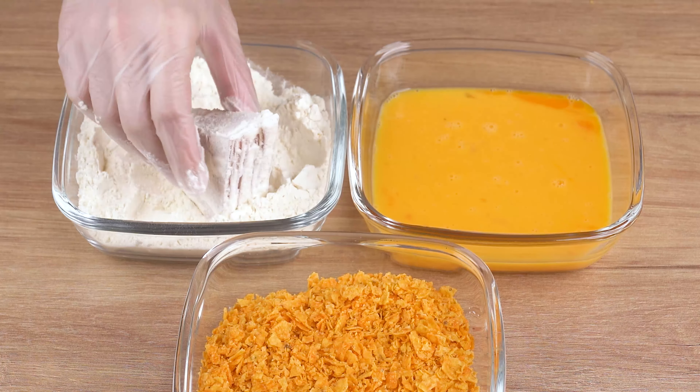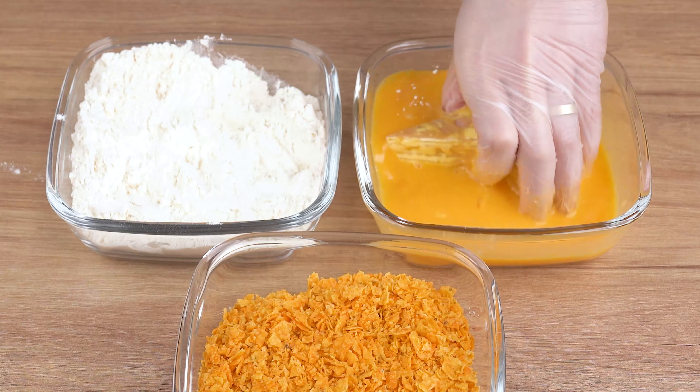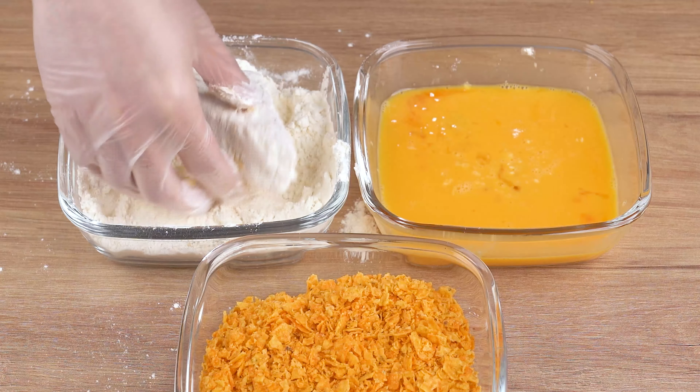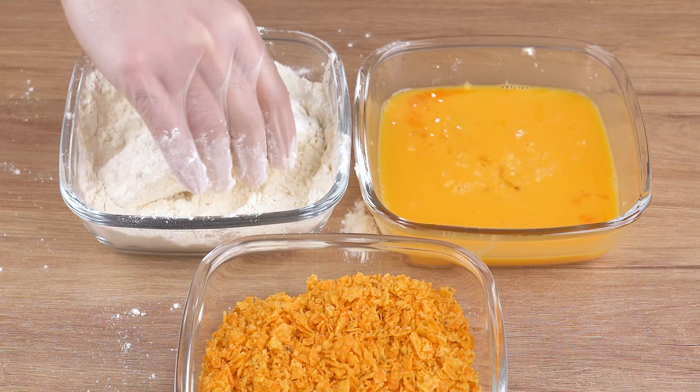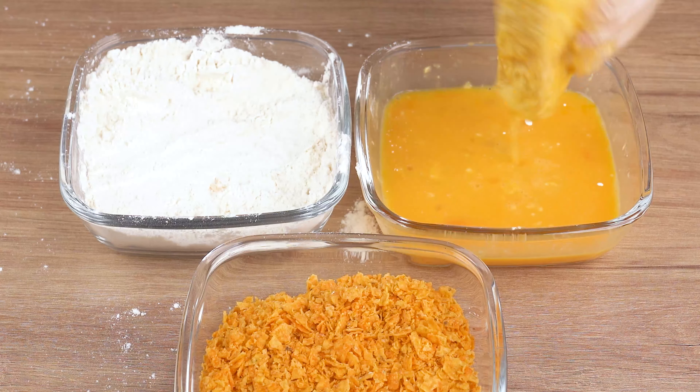Now coat one of these stacks in the wheat flour, then dip it in the beaten eggs. Coat it in the wheat flour again, dip it in the beaten eggs once again, and finally coat it in the crushed Doritos.